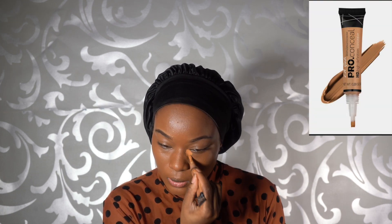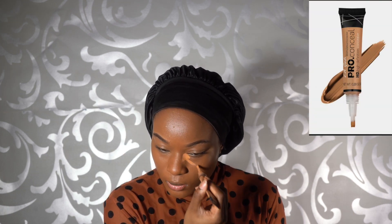Once that's done, I go in with my LA Girl Pro Concealer in the shade Fawn and apply that underneath my eyes to give me a nice even coat. I then proceed to spray my beauty blender, which I got from Shein, with my Superdrug Vitamin E spray and blend it softly starting from the outside going in.